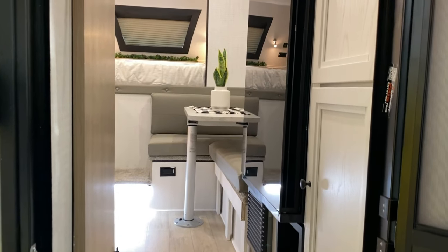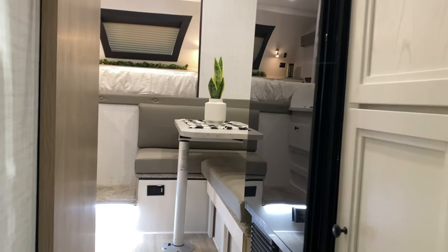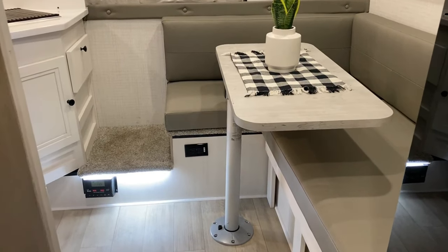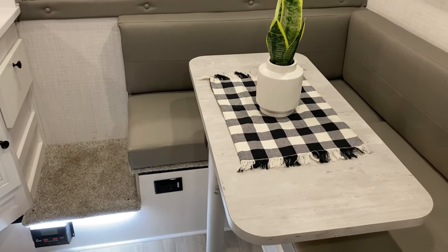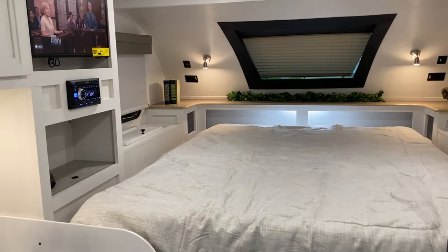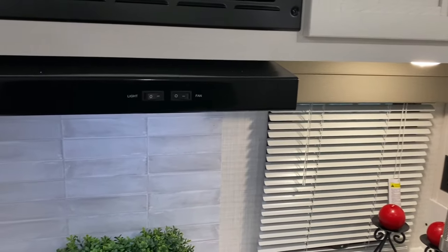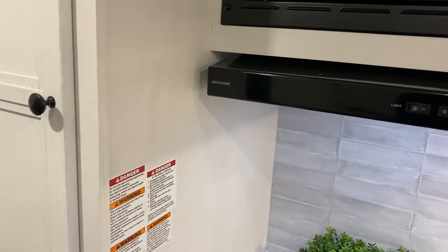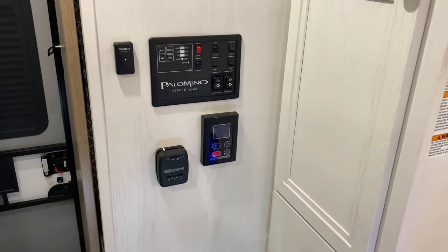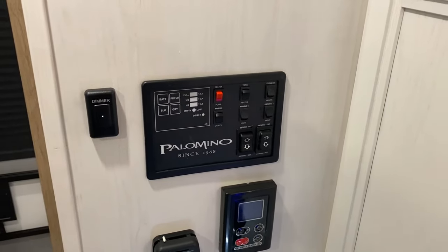As we move to the inside, you'll notice we have the storage compartments back here. We do have the large double-door 12-volt refrigerator and the bathroom on the left-hand side. We have this nice L-shaped dinette area with the table. The pole for that actually has a nice swivel mount on it. There are extra white LED lights and there is a dimmer switch for those, so you can make those brighter or tone them down as well.